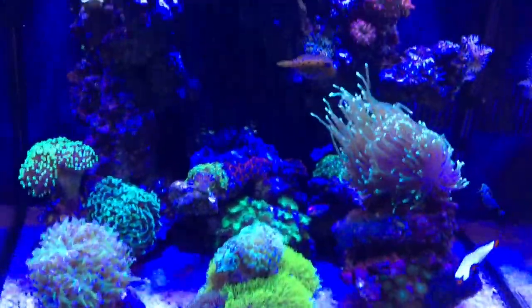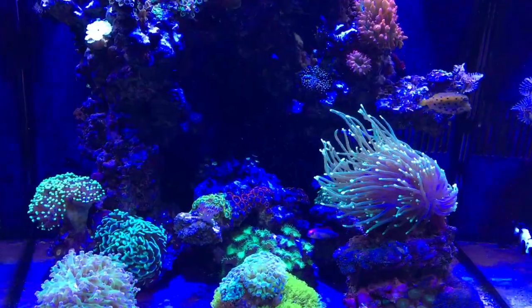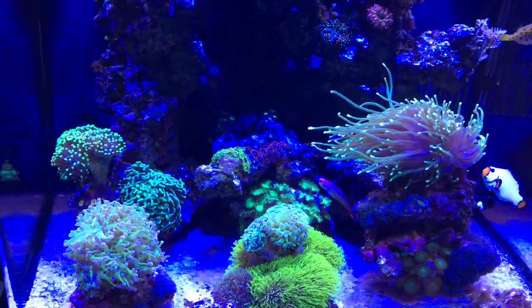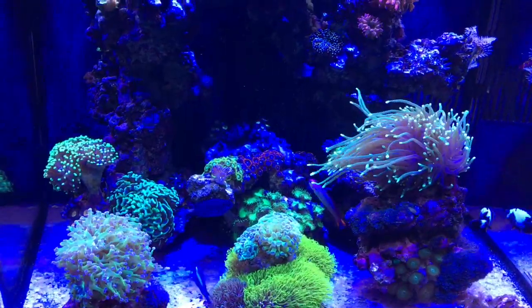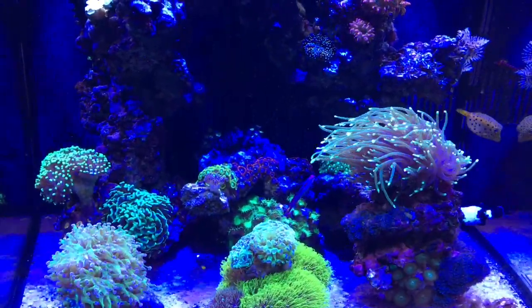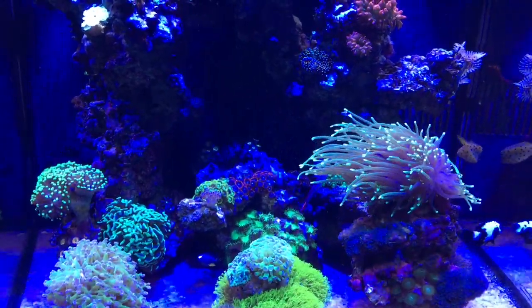Hello YouTube, this video is entitled 'Kaizen BioCube Crazy Mods.' Kaizen is a Japanese word that means continuous improvement. When you see how I'm running this tank, you'll see why I mean that. First, let's look at the tank.